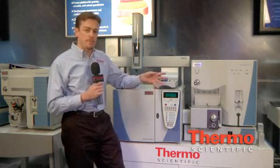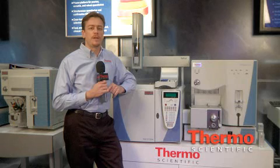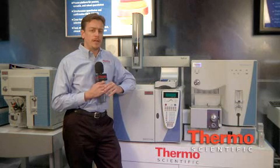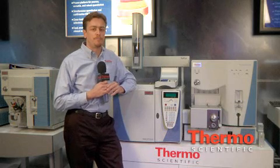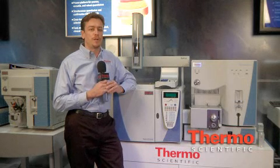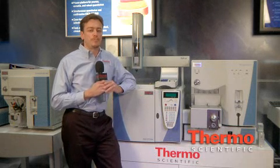First off today, we'll talk about the TSQ Quantum GC. This GC mass spec system allows for the analysis of things such as pesticides in foods and drugs of abuse in oral fluids and hair. The functionality of a triple quadrupole is SRM, or Single Reaction Monitoring, also known as Multiple Reaction Monitoring, or MRM. The SRM function is the reason to buy a triple quadrupole. The HSRM, Highly Selective Reaction Monitoring on the TSQ Quantum GC, is the reason to purchase from Thermo Fisher Scientific.